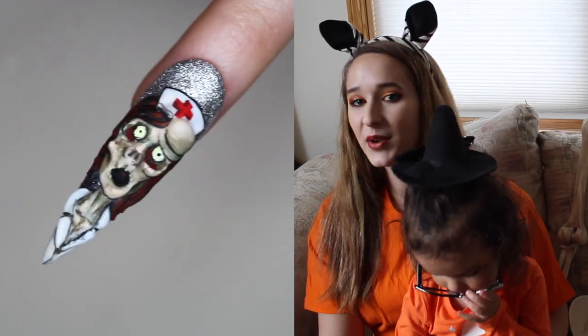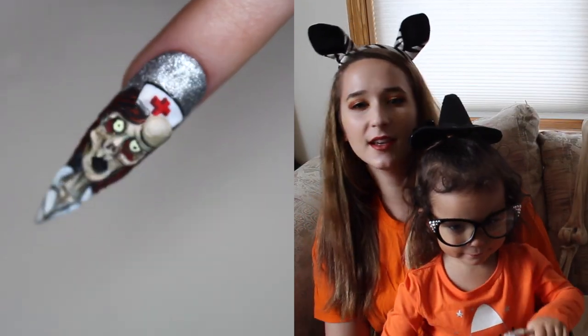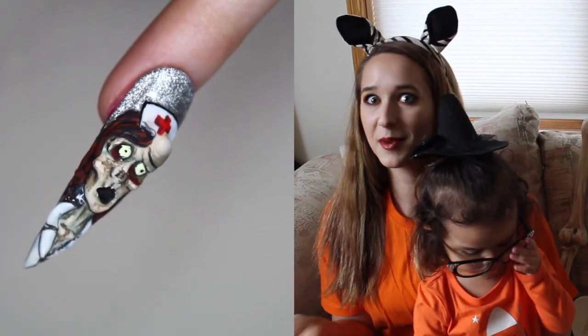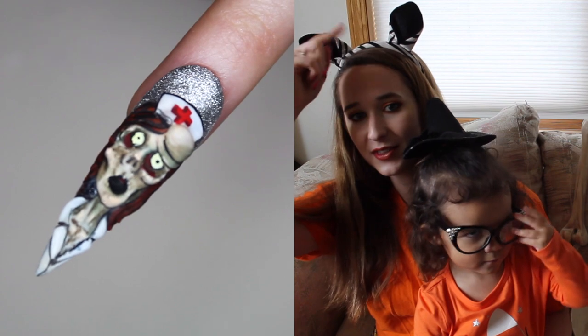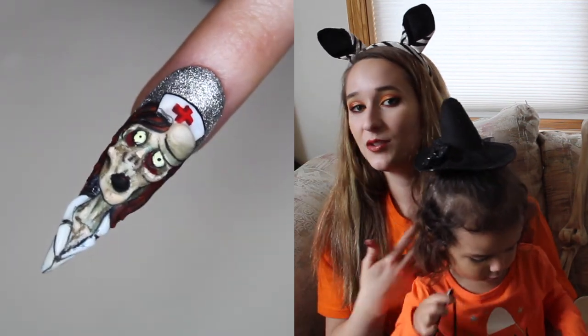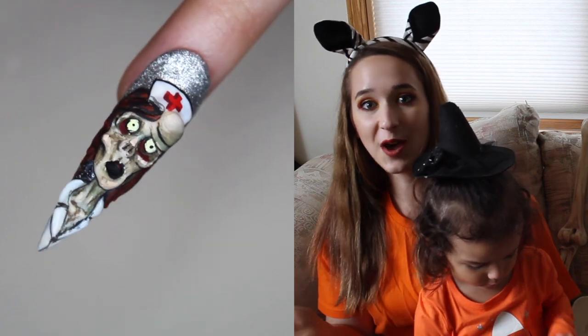Hello everyone! In today's video I'm going to show you a zombie nurse design where basically the only thing that makes her a zombie nurse is her little nurse's hat with the cross on the front. So if you didn't want it to be a nurse and just a generic zombie, you could skip out on the hat and you'd be good to go!